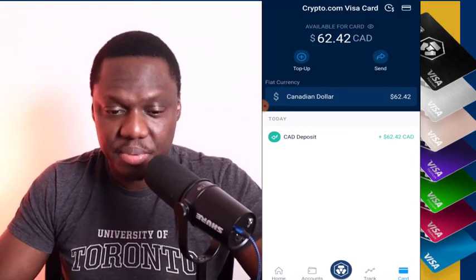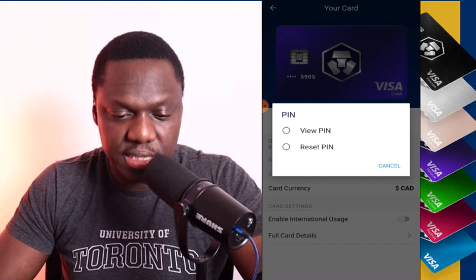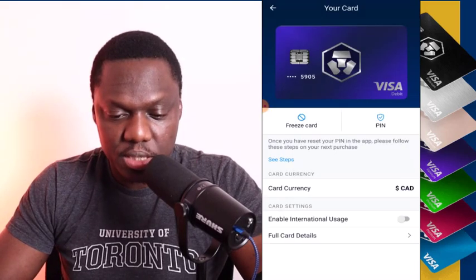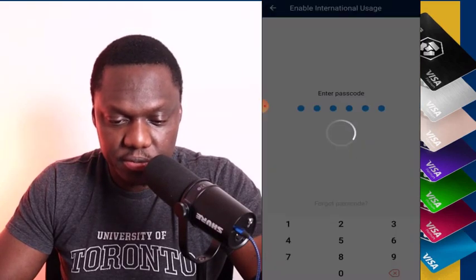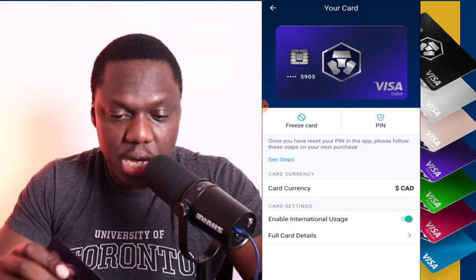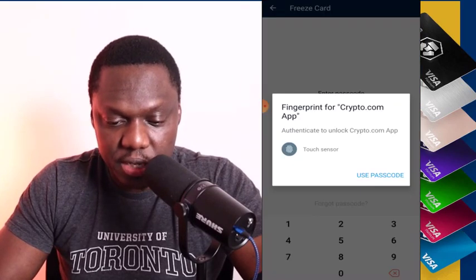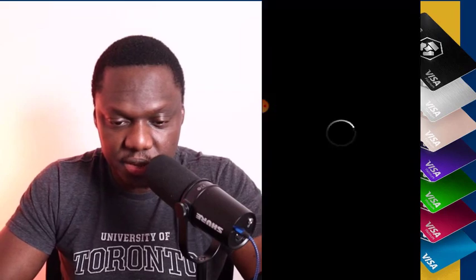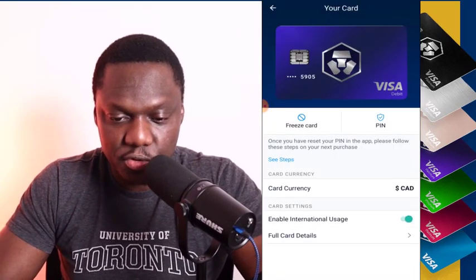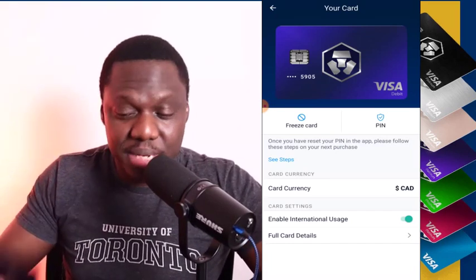To set your PIN, you go here, click 'Freeze/Pins,' and you can reset the PIN to whatever you want. One very good feature is that if you're traveling, you can enable international mode right here — validate with your fingerprint and it activates. Also, after I lost my card I was able to freeze it right away. You can freeze it and unfreeze it easily — validate with your fingerprint and your card is no longer frozen. That's how easy it is to set up the crypto.com metal card.